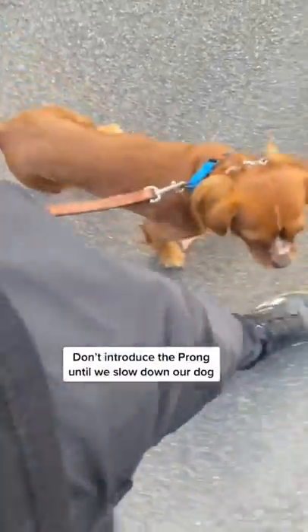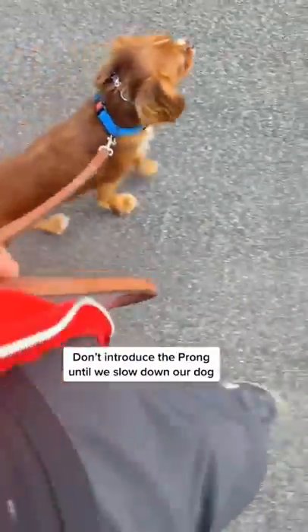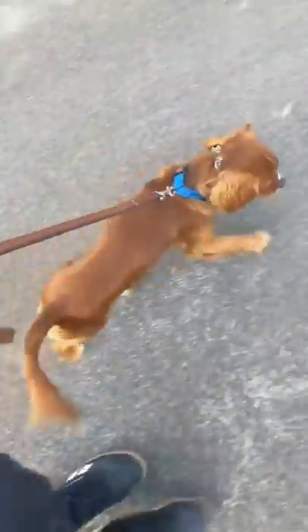My man has a prong collar and a normal collar on, but I'm not going to attach the prong yet. I'll explain that in a second. I'm going to say heel and turn left quickly, cutting off my man's path.